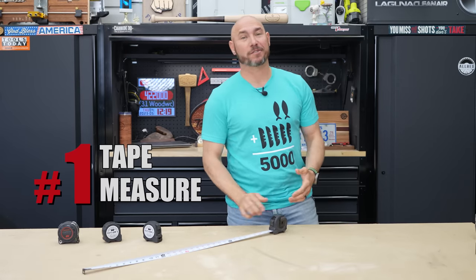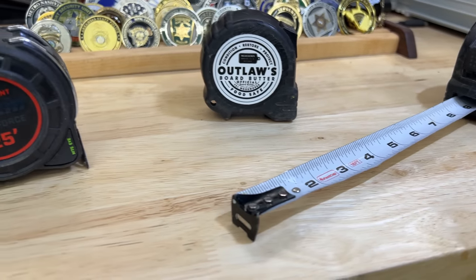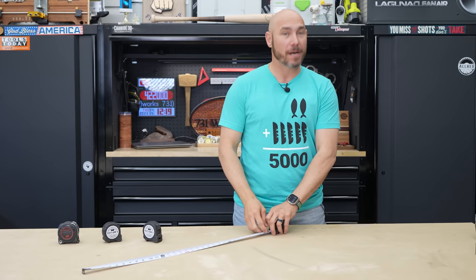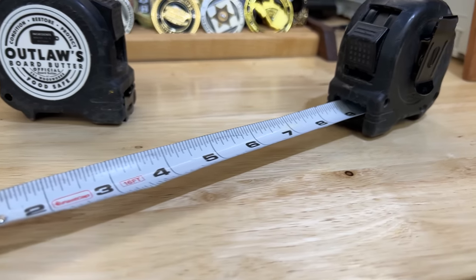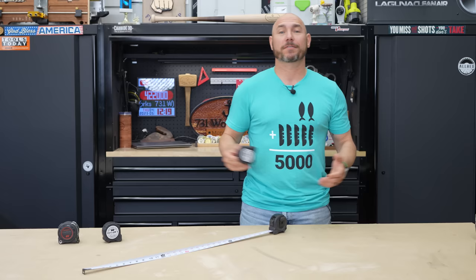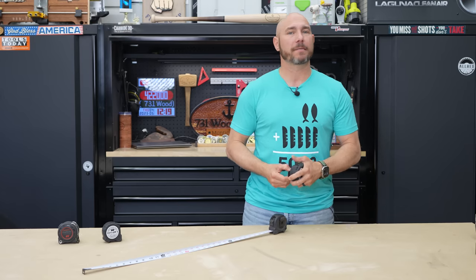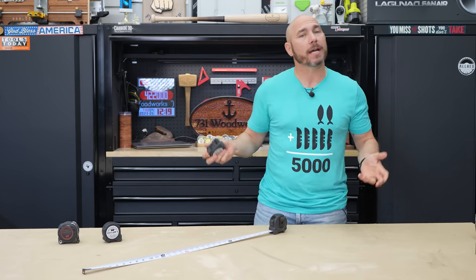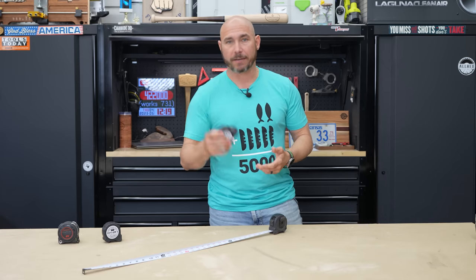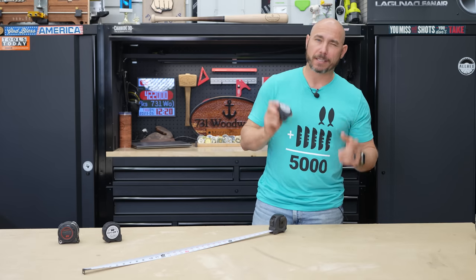Number one on the list: the tape measure, the mighty tape measure. Every woodworker in America has to have a tape measure, and it really doesn't matter which one you pick. In most cases, a lot of people just pick up the old standby Stanley 25-foot tape measure. That's what I started out with in 1995 in construction. Those work okay, but there are better options.